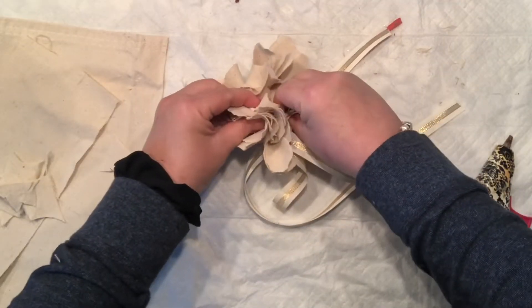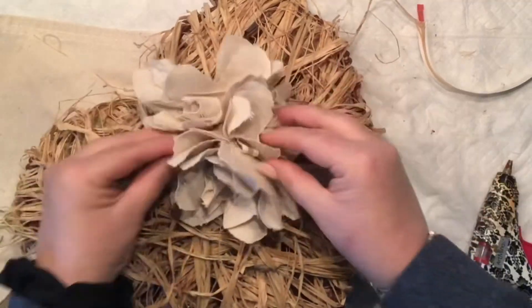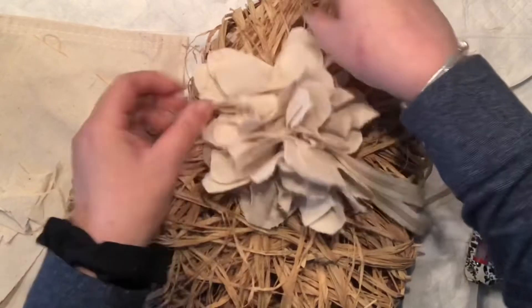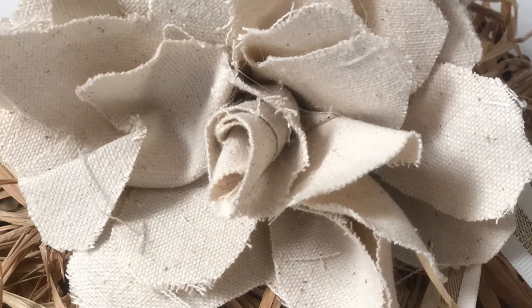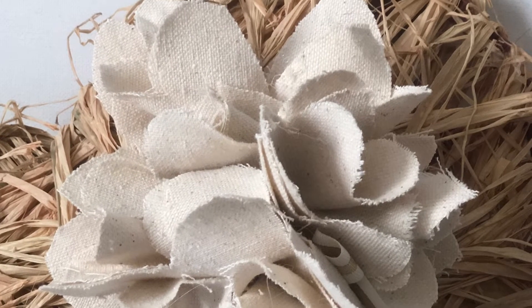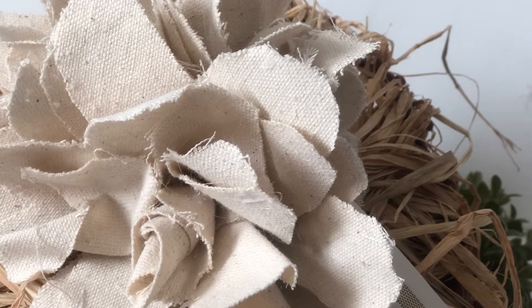As I always say, there are no excuses — flowers can be done out of any material and any shape. It actually looks pretty cool on my new project that I cannot wait to share. Here's a little close-up. I love it — the style of this flower and the material really complement what I was trying to achieve.